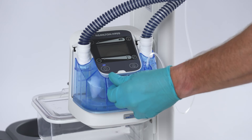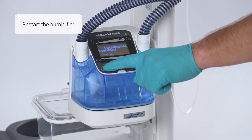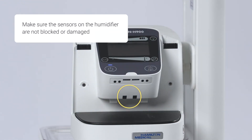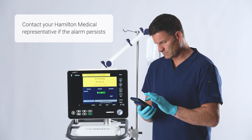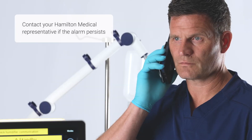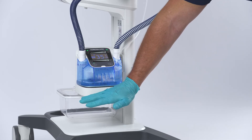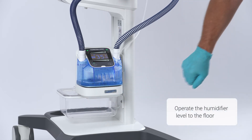After you have taken corrective action, restart the humidifier and see if the alarm has stopped. If not, make sure the sensors on the humidifier are not blocked or damaged. If the Hamilton H900 alarms again, please contact your Hamilton medical representative. Sometimes the position on the humidifier is incorrect — make sure you always operate the humidifier in a horizontal position.